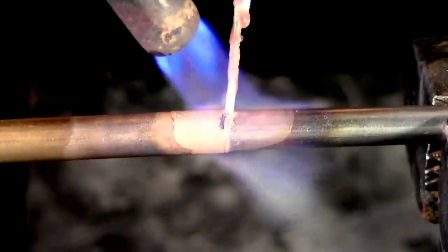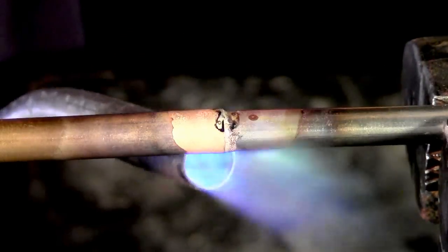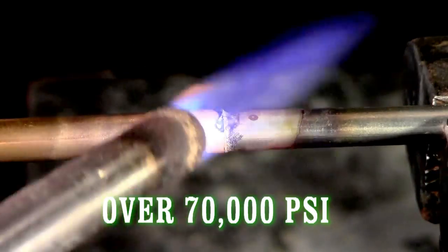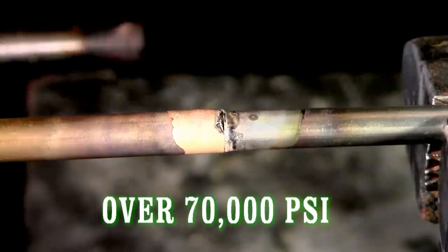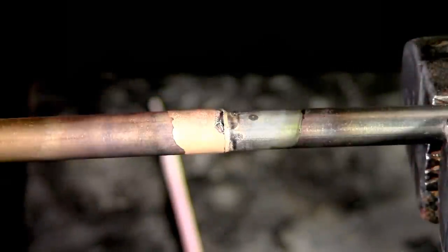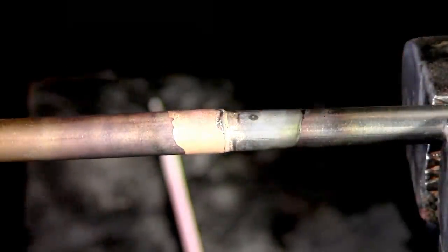Now I'm just going to add a little bit of rod. That's it. Let it air cool. We're going to clean it off and make sure that it wrapped all the way around.